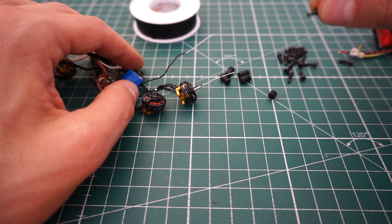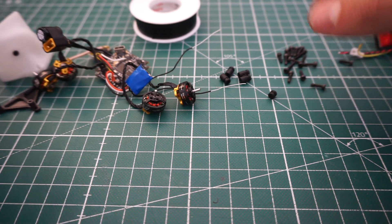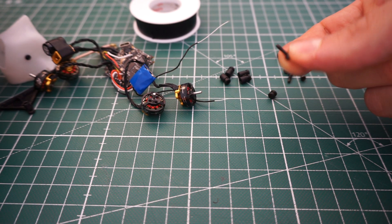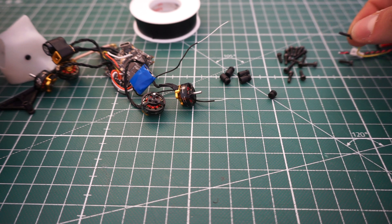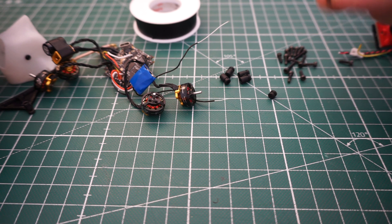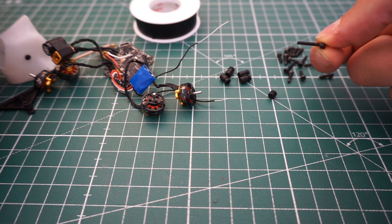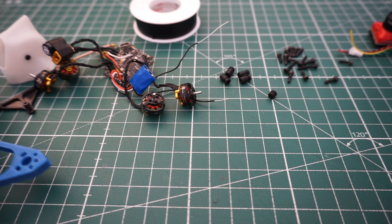Other stuff you need: electrical tape and M2 screws. You need M2 by 7 screws for mounting the motors because the frame is a little bit thicker than a carbon frame. These motors often come with micro props. Apart from this, you only need M2 by 12 screws — six of them exactly.